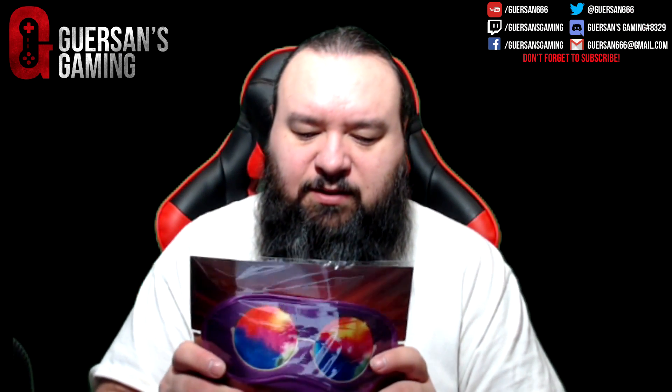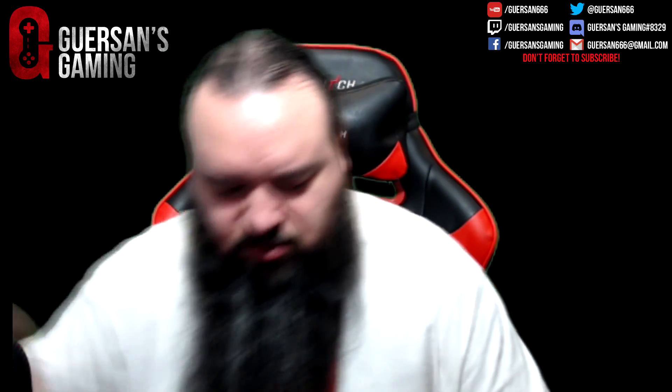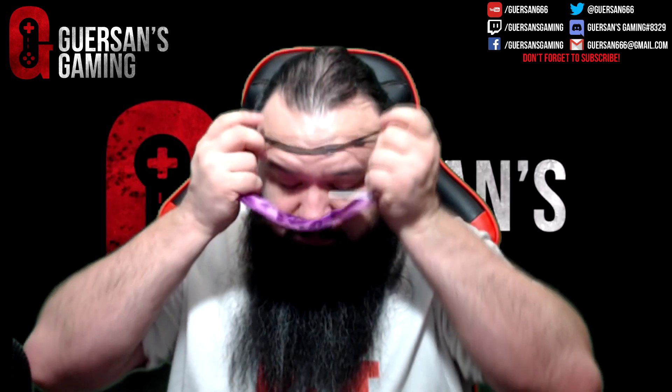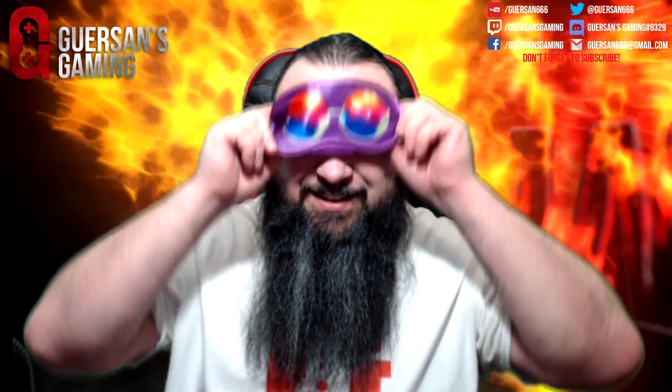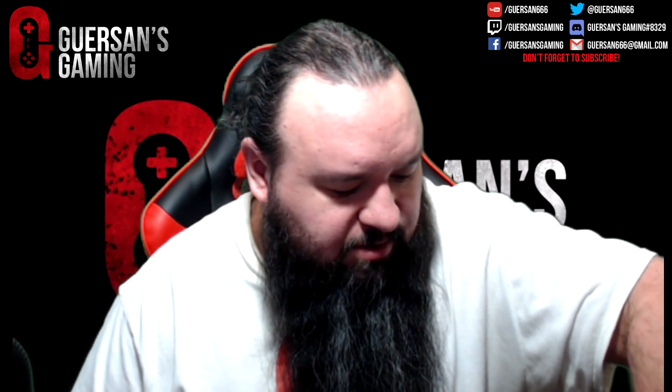The Velveteen Dream Sleep Mask. So, the Velveteen Dream Sleep Mask — this is what it might look like, you can see it obviously. I will use a sleep mask, so that'll probably not get used. What else do we have?